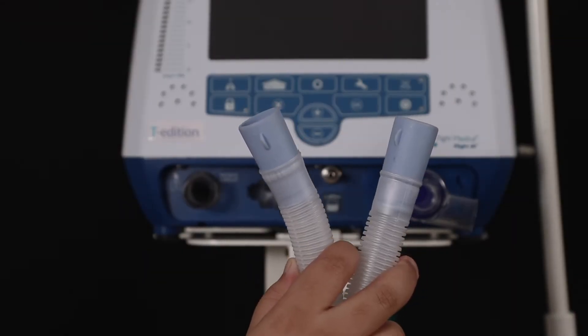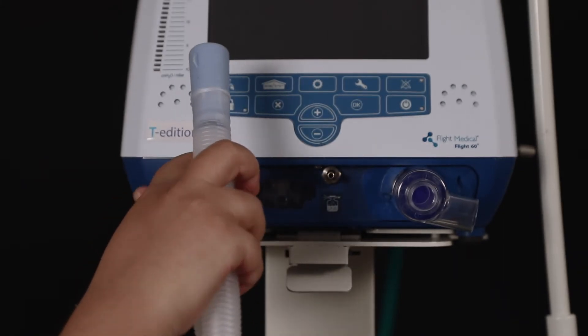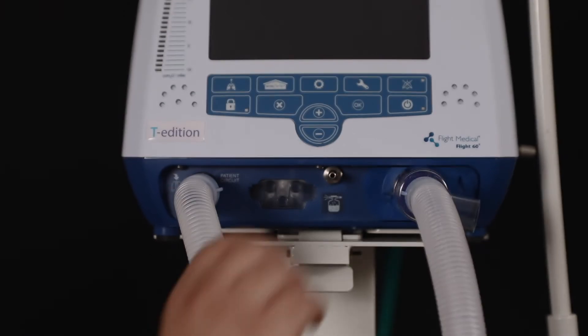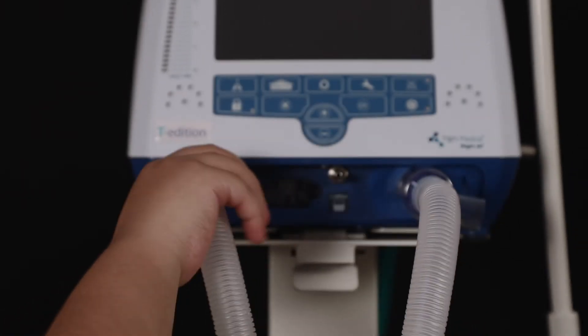Attach the 22 mm ID inspiratory limb to the gas output on the front panel. Place the exhalation valve diaphragm inside the exhalation valve base.